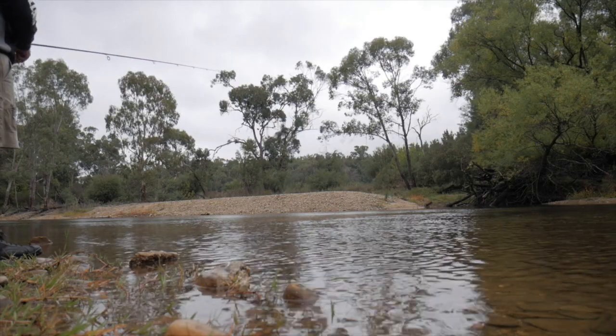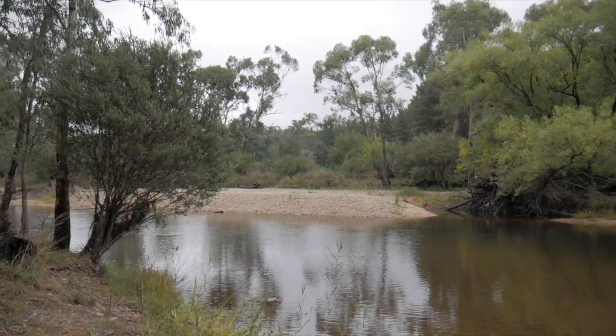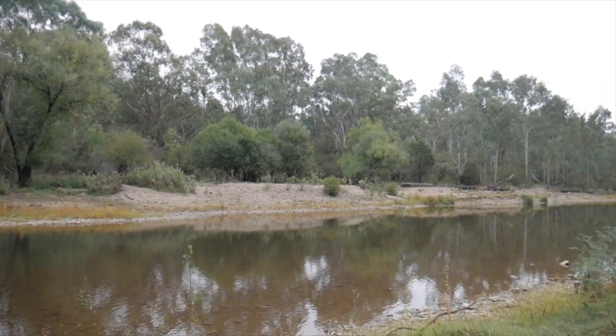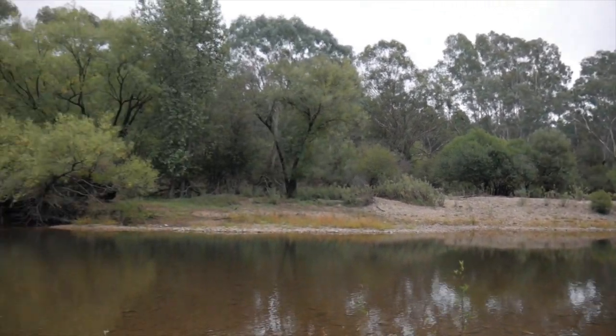Well, as beautiful as it is, this spot is a bust too. I'm also nearly out of memory card, so I'm going to head into town and see if I can find somewhere to buy a new one. As it turns out, the memory card was full and I didn't have any backups — rookie error, should have prepared better.